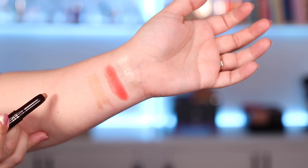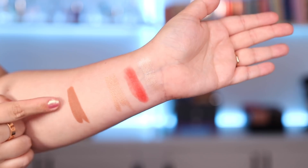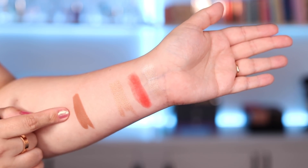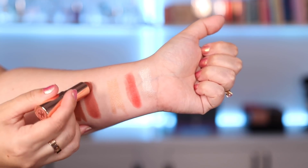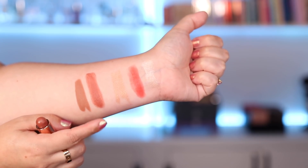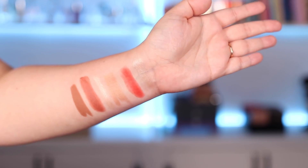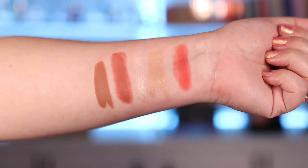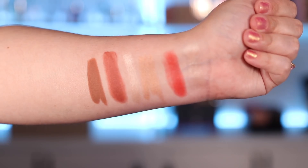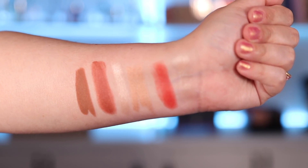Moving on to the second kit, I have the Super Cheek Eyes right here which is a matte type of eyeshadow — really nice and pigmented. Absolutely love that, and here is the Super Cheek Blush and Lips. Really love that color, it's like a burnt mauve almost type of a look. Lastly the highlighter, which just like I suspected is pretty much the same. I lowered the light a little bit so you can better see the swatches. To the left you have the Super Chic Trio and on the right side the Pretty Fresh Trio.